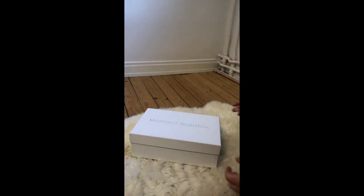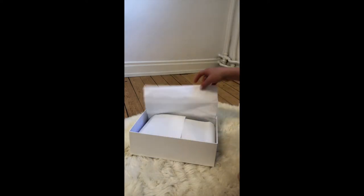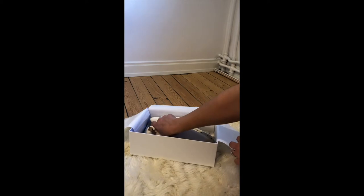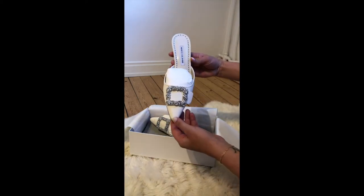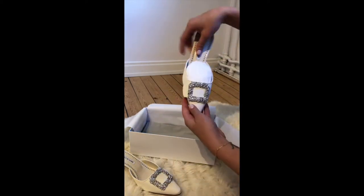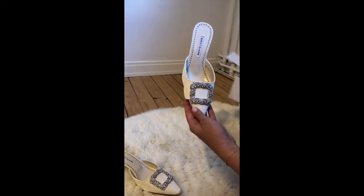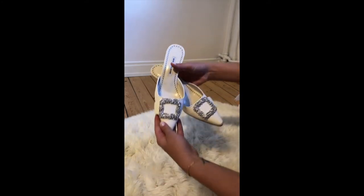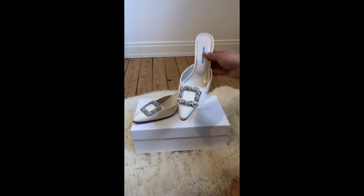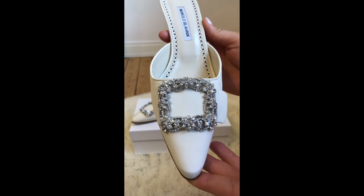Hi guys, I am doing a review of the Manolo Blahnik Maesail on how they are to walk in. I actually found it very hard to find information on how they are since they do not have a strap on the back of the heel. I bought the Maesail bride and these will be my bridal shoes for my wedding. They are the crème crepe satin mules in a square crystal buckle with a kitten heel. I sized up a size because my preference is that they run small to size if you have a wider foot.